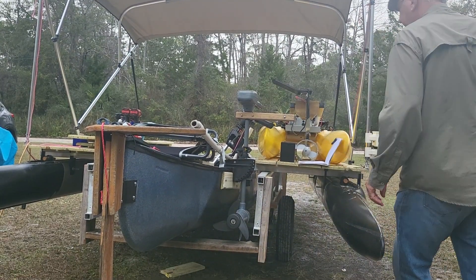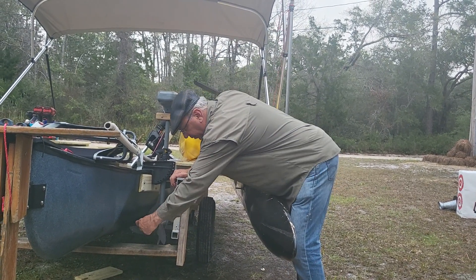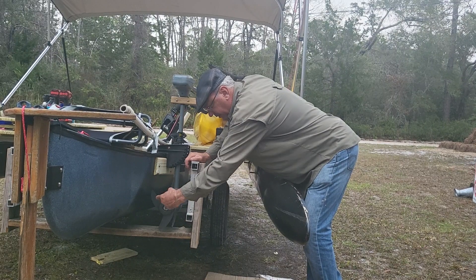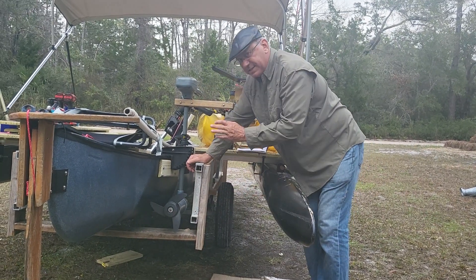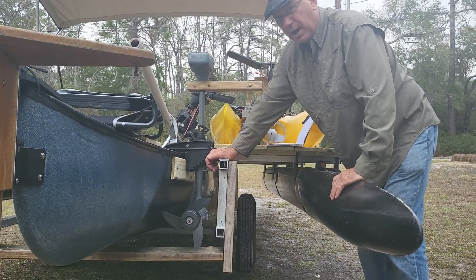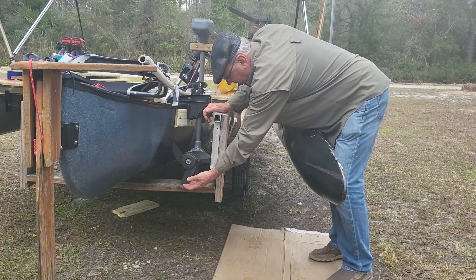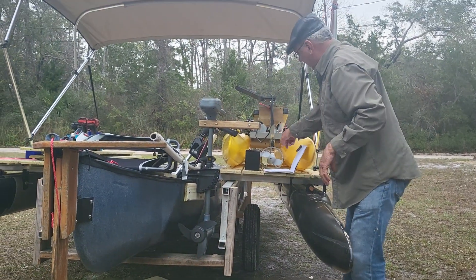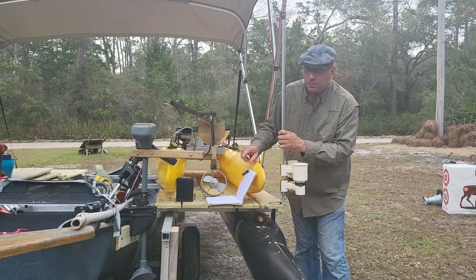Now I'm going to really talk about something: prop walk. What is prop walk? Prop walk is the tendency for the thrust of the motor as it's rotating. If you'll notice, this blade is a counter-clockwise or left-turning propeller. The tendency to push the boat's stern this way or that way is called prop walk. If you think of this as a wheel turning on the ground, as the wheel turns this way it's going to push the stern of the boat that way. Now, this other motor is a different type of motor — we'll talk about that more in a moment.